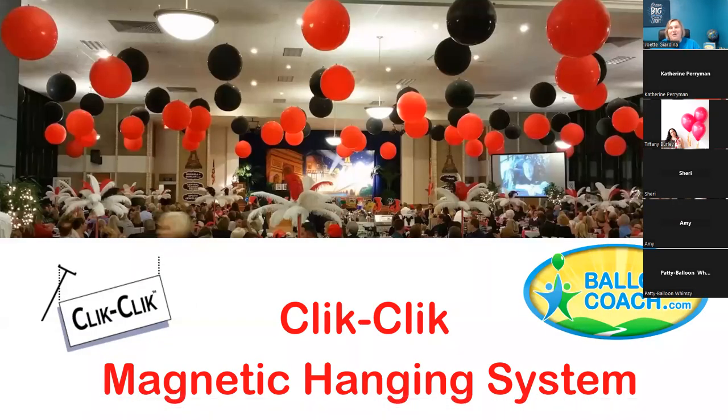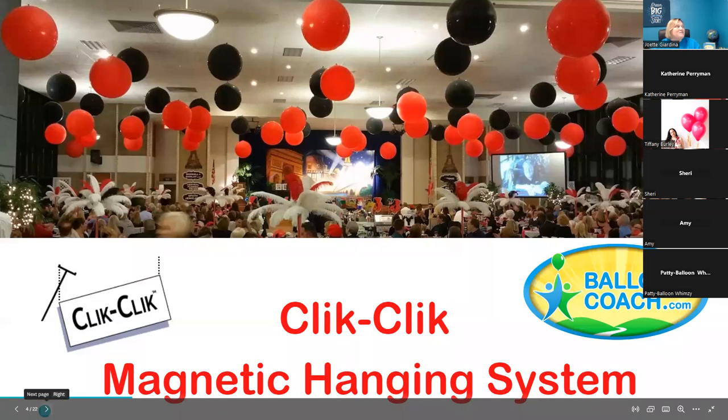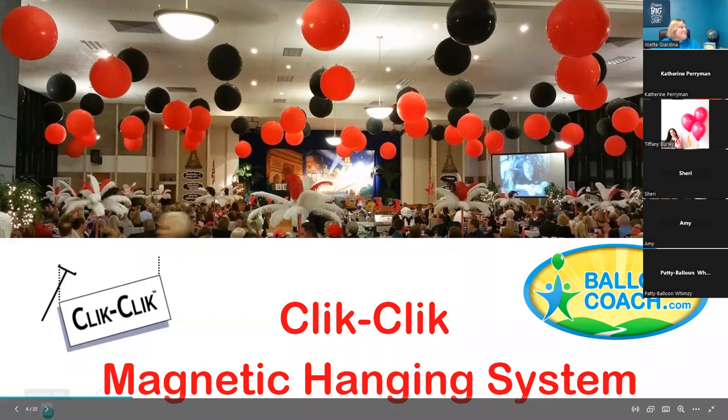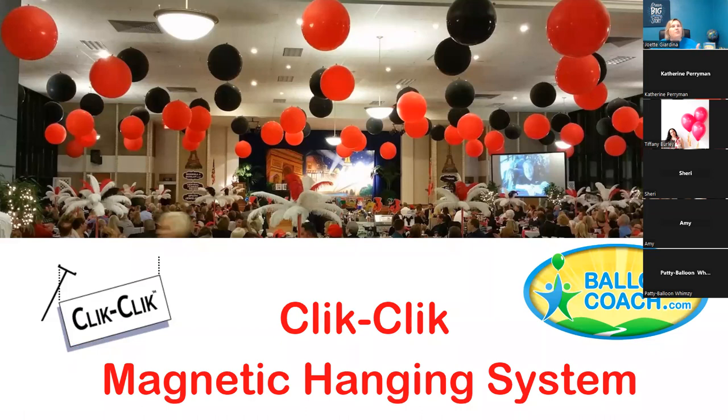The Click Click magnetic hanging system helped us put a hundred balloons to the ceiling at the civic center, transforming what could have been a bland space into something magical for a Moulin Rouge Night in Paris theme. So many people walked in and said 'wow, that must have taken you forever on your ladder' — and I just said nope, I used my MagPul instead.